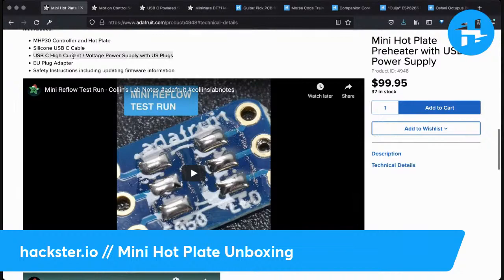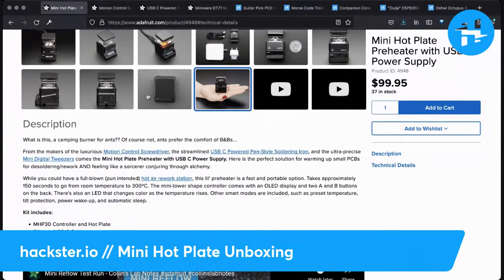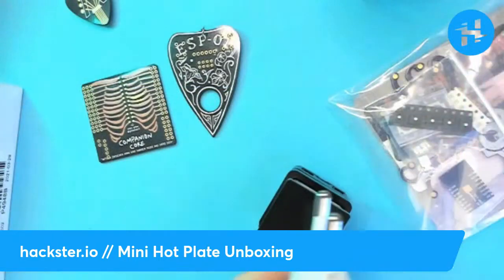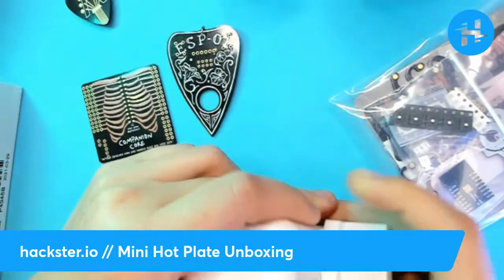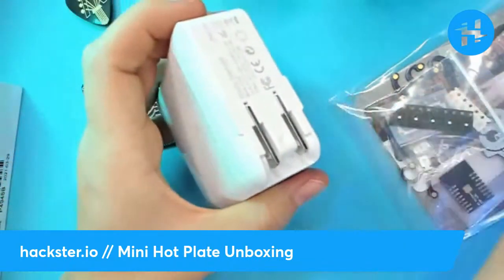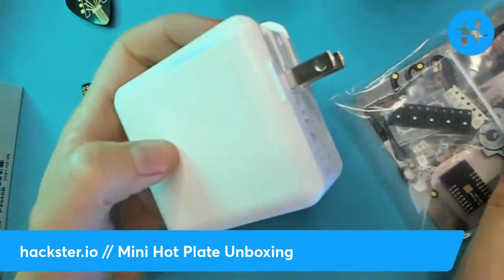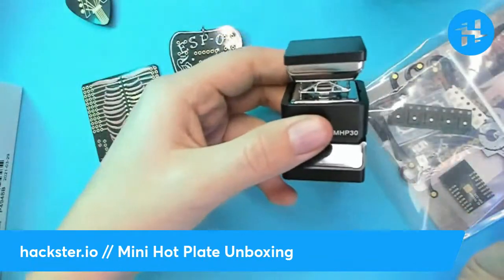You do need a USB-C high-current, high-voltage power supply with US plugs — there's an EU plug adapter included. As I suspected, this plug looks like a glommed-on attachment. Let me try sliding it — there we go, it just slides out. It slots onto those contacts and there we have the US version. Even better for traveling. I'm swiftly falling in love with all the stuff this company produces.